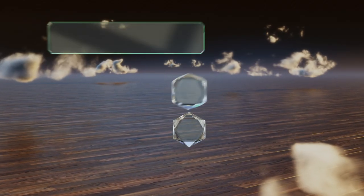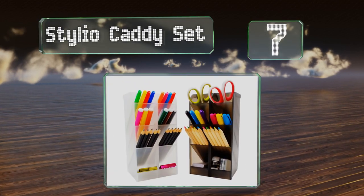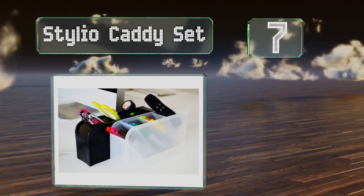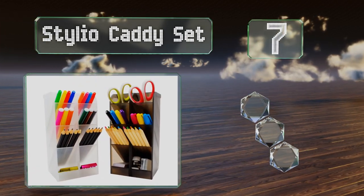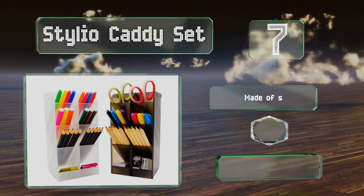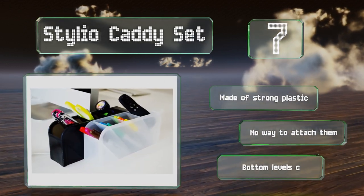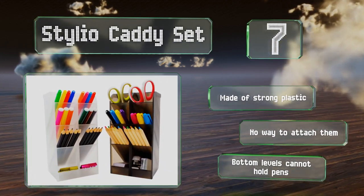At number seven, the Stylio caddy set comes with four units that can be used either vertically or horizontally. The minimal design blends into any workspace and the simple construction offers effectiveness at a low price. These are made of strong plastic, but there's no way to attach them to each other and the bottom levels can't hold pens.